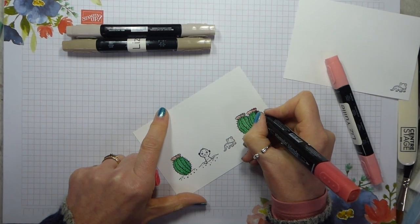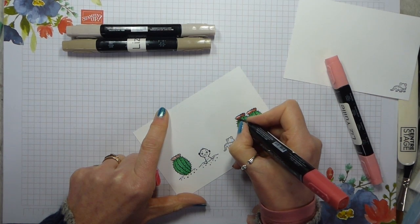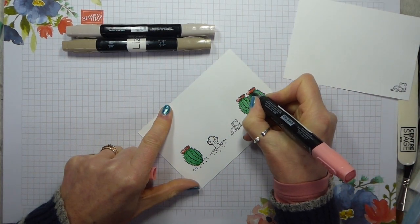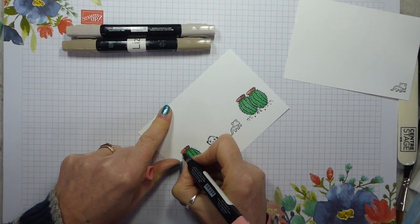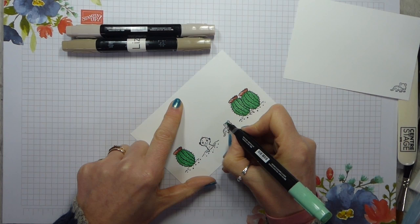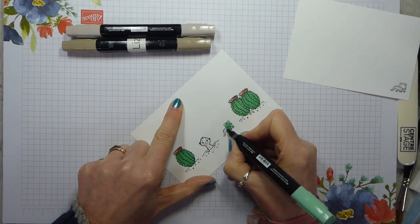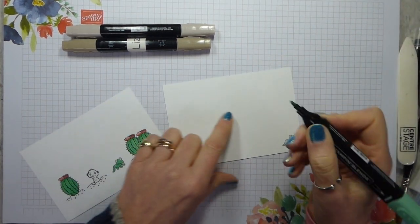I come in with the Calypso Coral dark and just add a bit of shading. If you haven't shopped with me in the last year but would like a copy of the catalogue, fill in the request form on my catalogue page which is on my website - there's a link to that in the description bar. I've just remembered I need to come in and do my little gecko - he's also going to be in Call Me Clover light. I'm not going to bother adding shading to him because he's so small that any shading would dominate. And then also on the inside of the card.